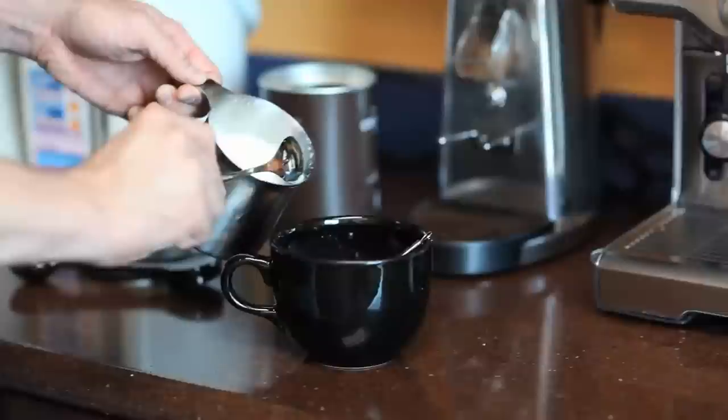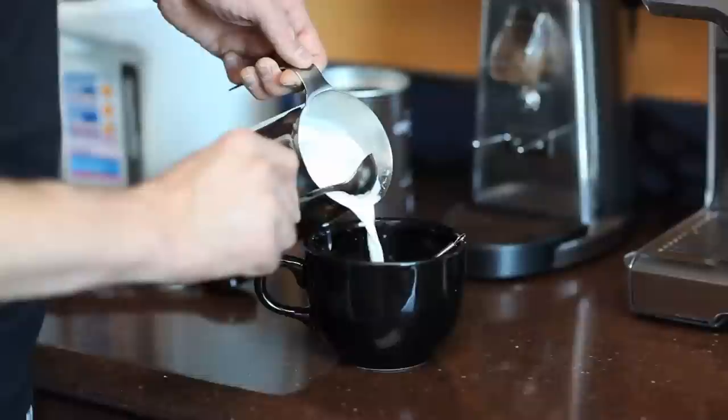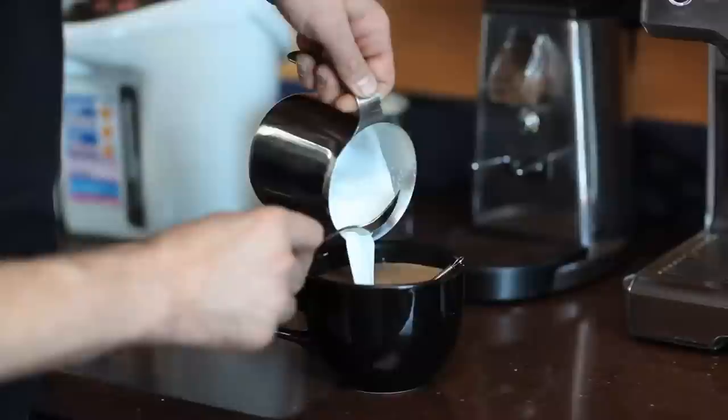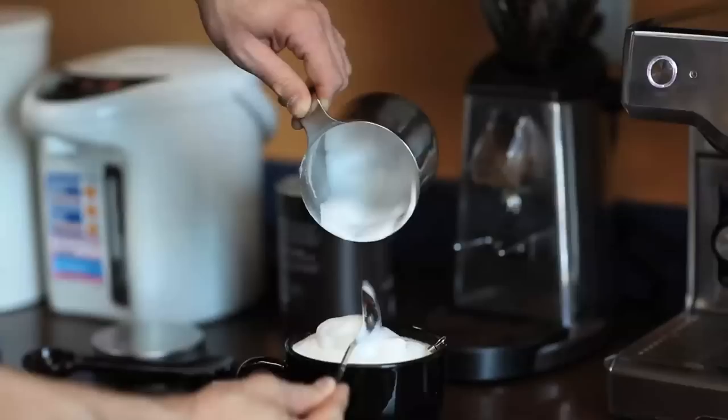Now I'm going to take my steamed milk and pour it into my cup of coffee. I take a spoon and lay it right over the lip of the steam cup. That way I won't immediately pour all of the foam into the coffee — just the hot milk goes in first to fill it up as much as I can, and then I let the foam in. You can get fancy and draw pictures with the foam if you know how, but I don't.